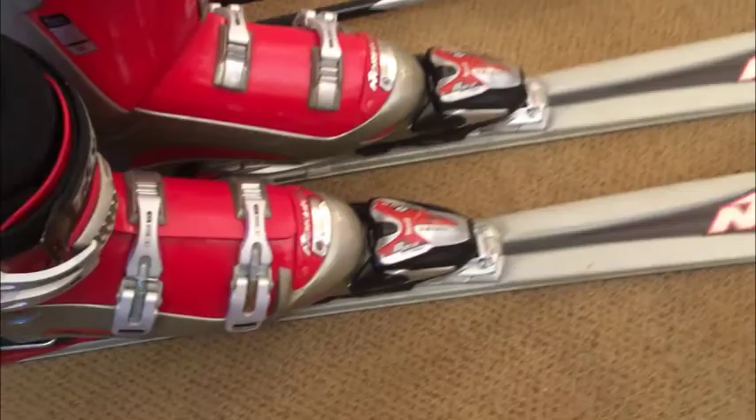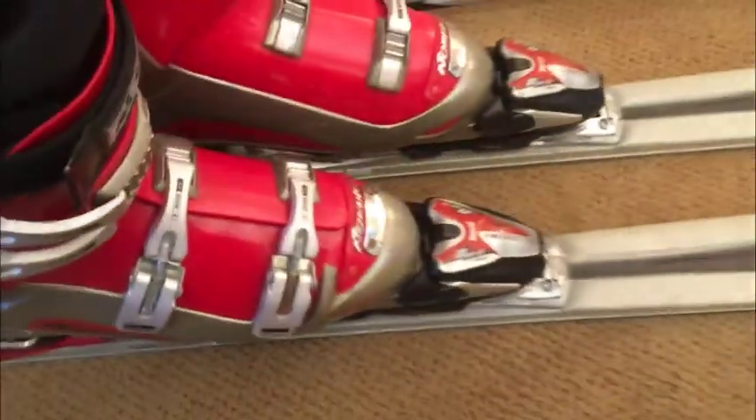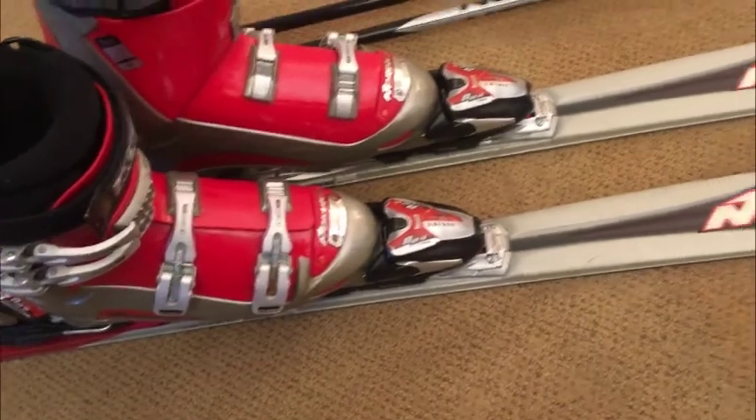Sort of the hourglass shape — fat at the front, fat at the back, skinny in the middle. And nice matching bindings. It's nice to get a set that all matches, with the red and silver motif.